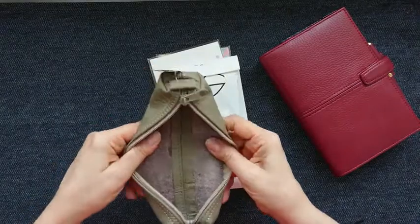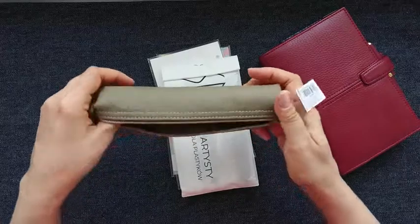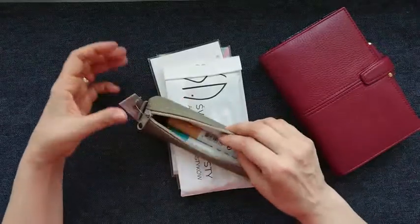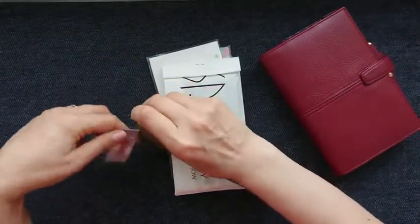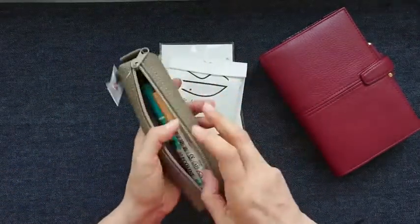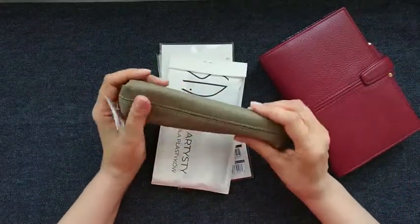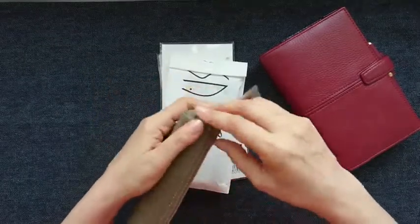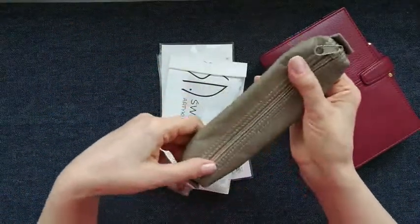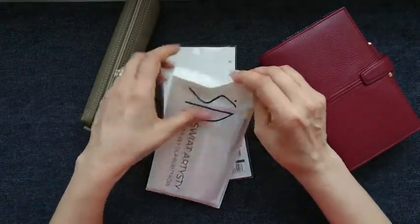This is the leather pencil case. It's quite nice and not big, which is great because sometimes I just need to put some random art supplies and take them with me — I don't need a big pencil case. But I still would like it to be quality, and I found this one at a very good price. This taupe color is also very nice.